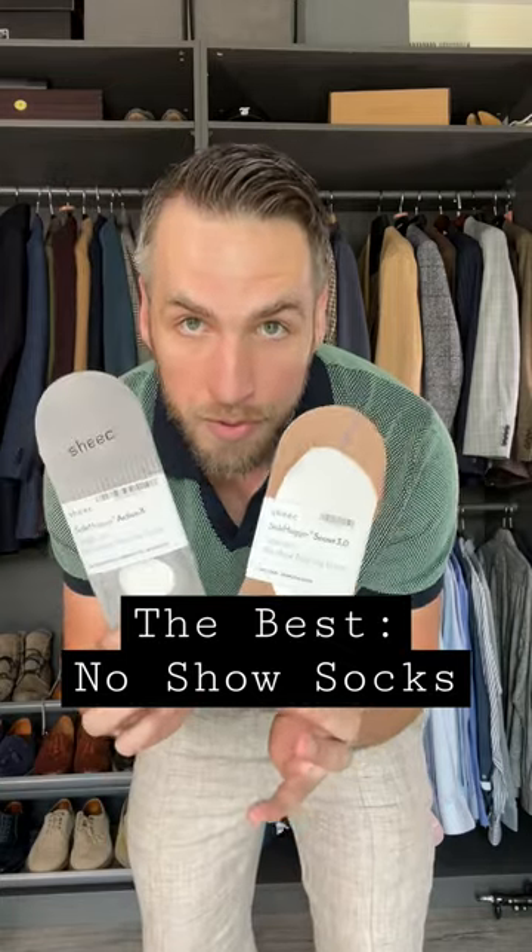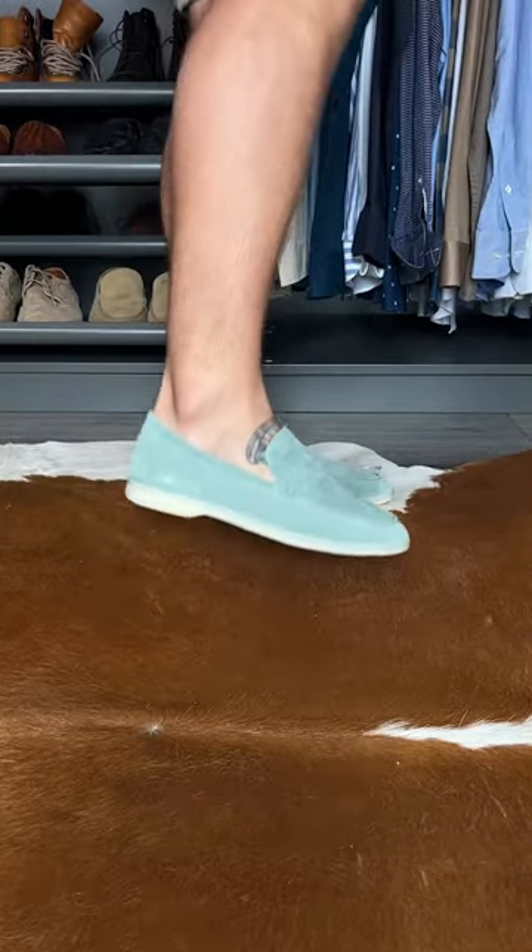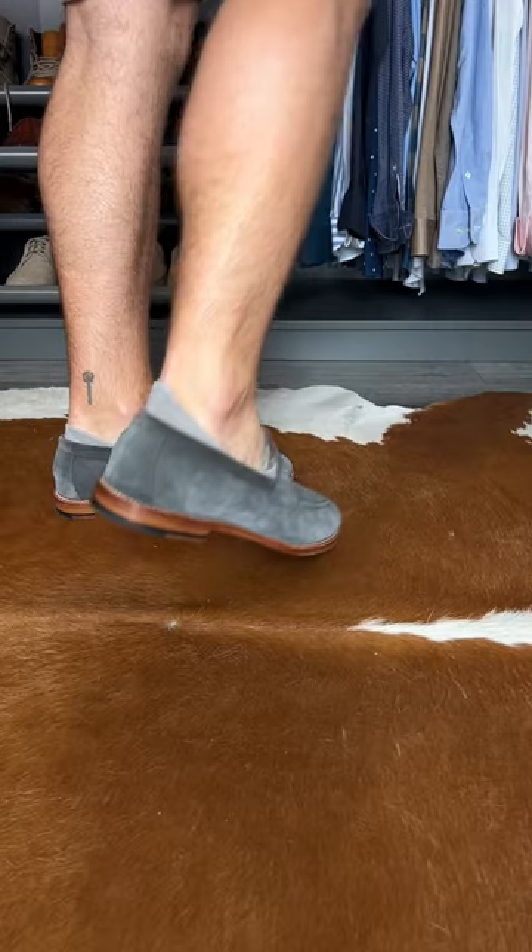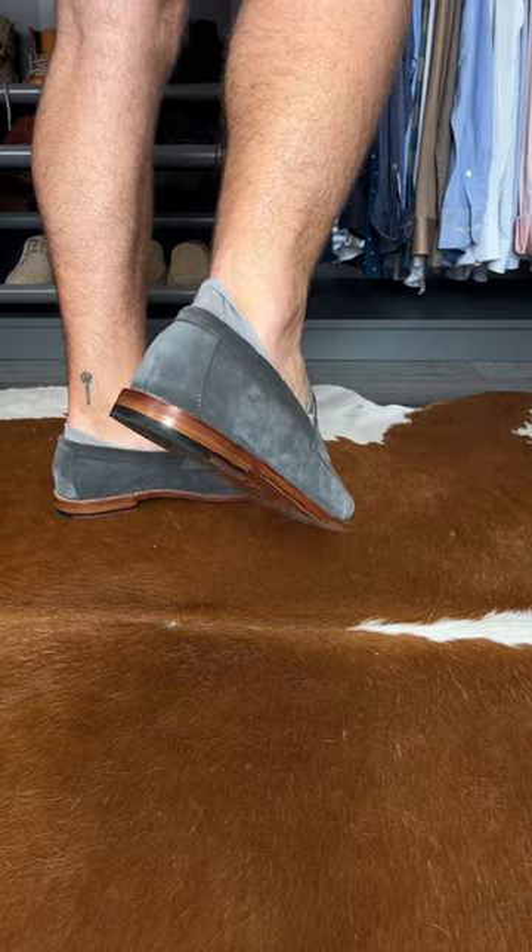I've been getting a lot of questions about good no-show socks. One, socks that are actually no-show, that you can't see at all. Sometimes when you're wearing no-show socks, they still poke out a little bit. That's no good.